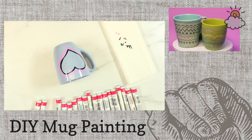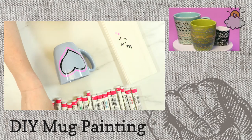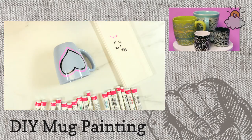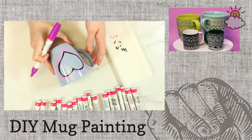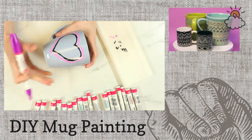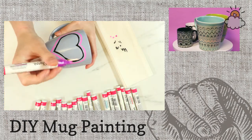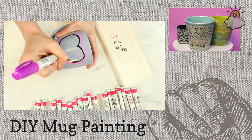I'm always looking for fun but simple projects to make at home, and this is a great idea and a great gift to give anybody. Everyone loves mugs, and it comes from the heart — literally, you're drawing a heart!